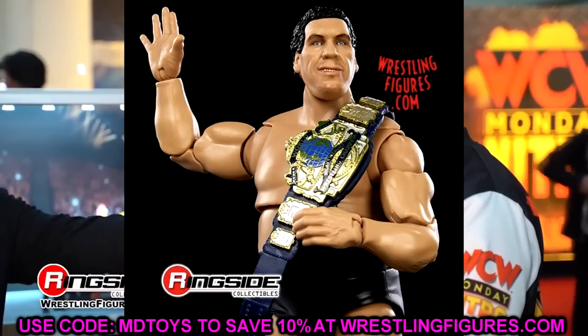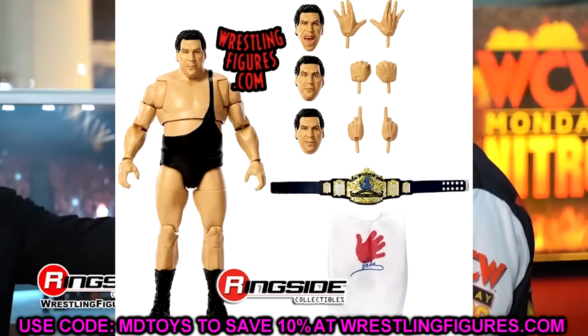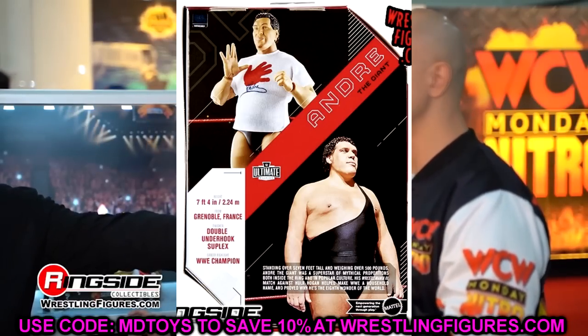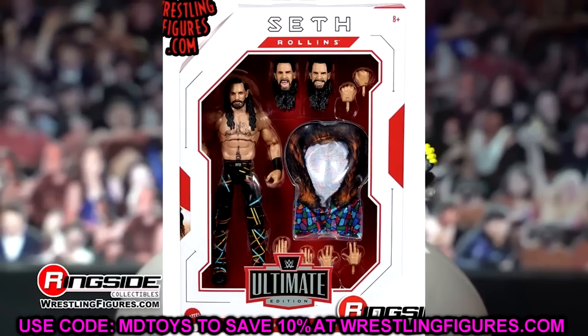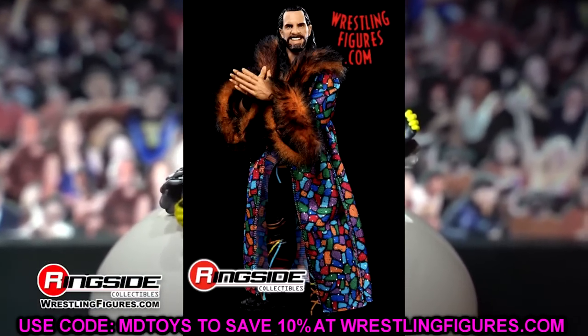I love the Andre — it looks even better in these images. I think this is the best Andre the Giant action figure ever made, just at first glance of course. I love that both figures have cloth goods. What's going to be interesting with Seth Rollins is I can't tell if that textured pattern on his legs is sculpted — we'll have to see.